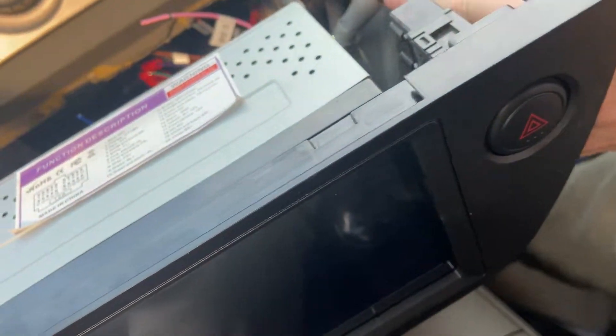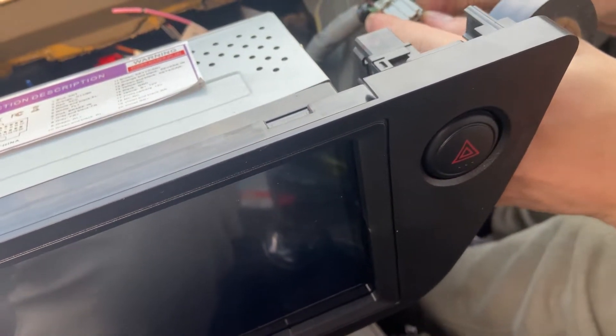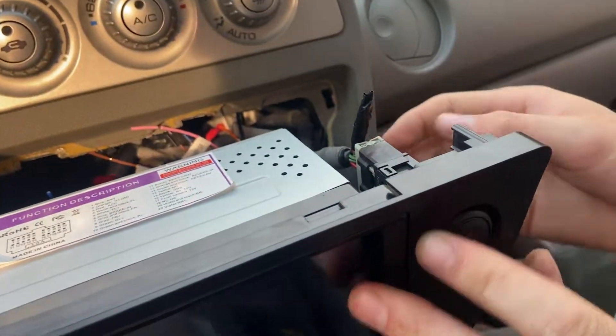Apparently the switch is just stuck in the on position, so it causes issues. We're just going to get that replaced.